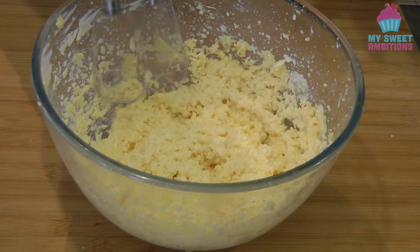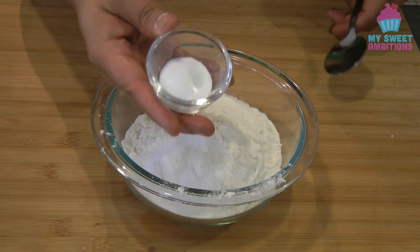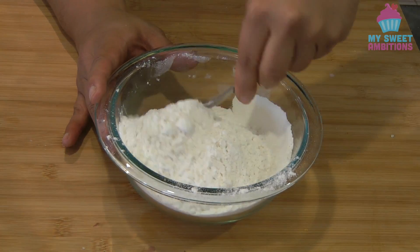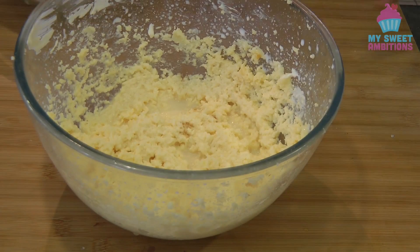At this point, we're going to set this aside and combine the dry ingredients. Combine the flour, salt, and baking powder. Give it a quick mix, and then we will sift this into the butter mixture.